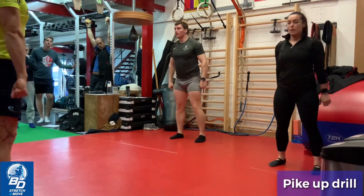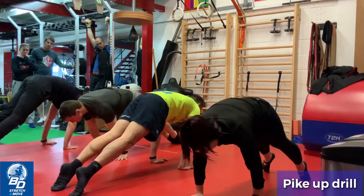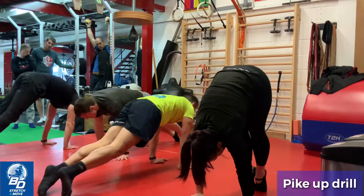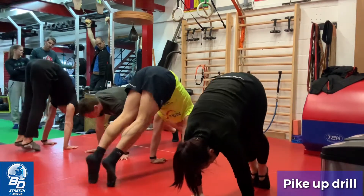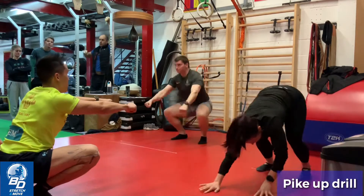Pike up drill. Pause at the top of the press up, pause in front, support, then pike up. And down. Up, full range, and down. Walk back to the bottom of your squat.